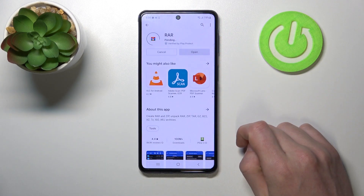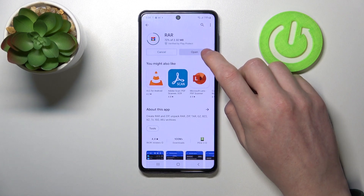Now select this app and install it. After the installation process is complete, we'll be able to open our app.